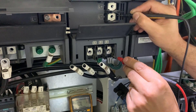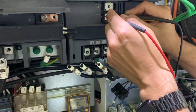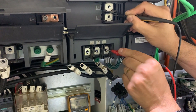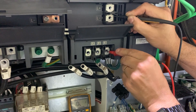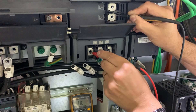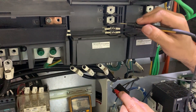Now we should have the minus lead against L-negative and we should read overload. But we read a value there, meaning that it could be the power supply that is faulty.